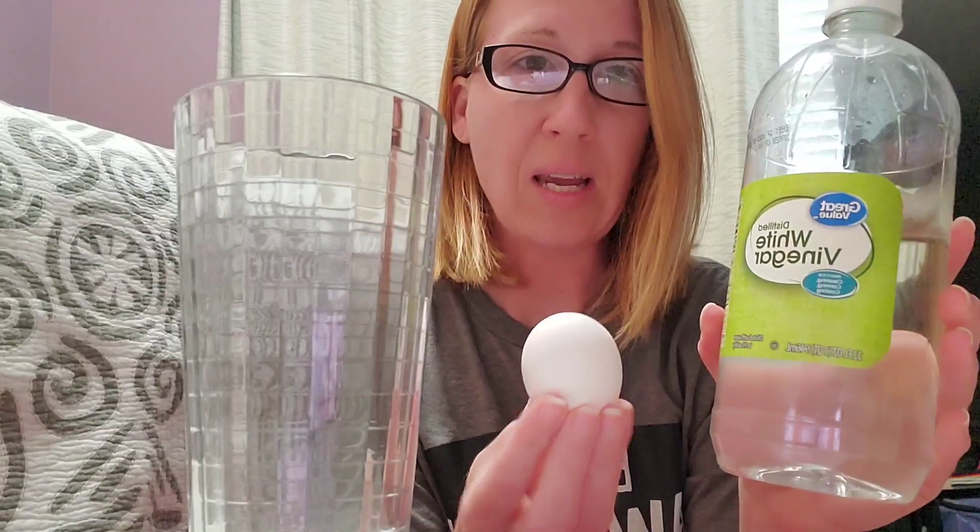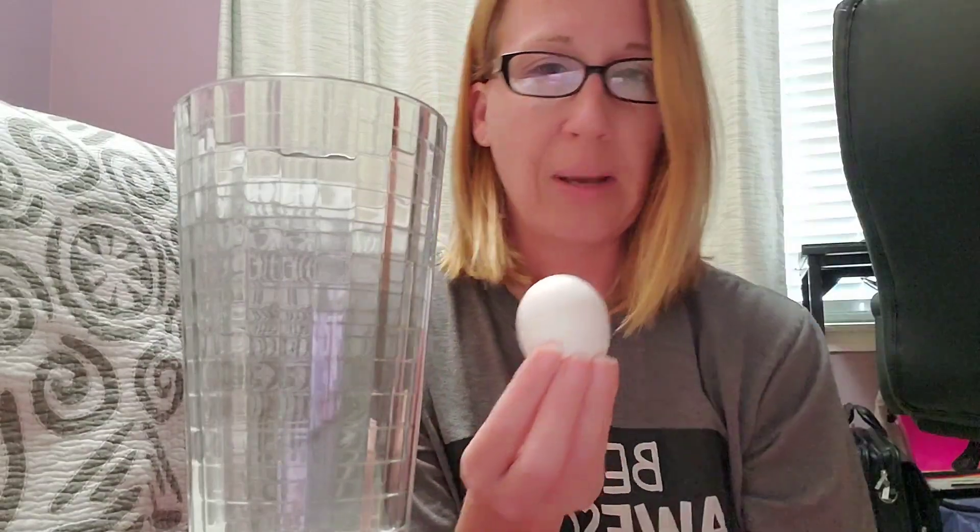What you need for this experiment: you need one egg, you need a glass jar or a glass. I did not have a glass jar with a lid, so I'm going to use a glass and just cover it with foil or plastic wrap when we're finished. And then you need some white vinegar. Those are the only three items you need to conduct this experiment.